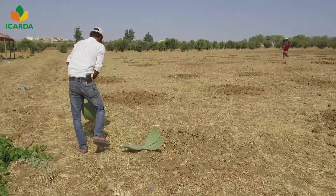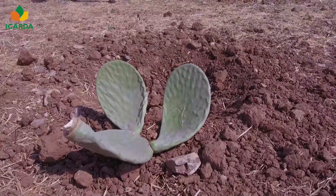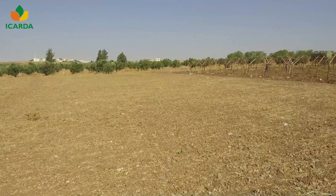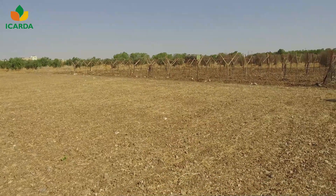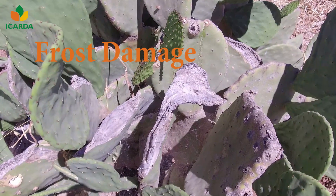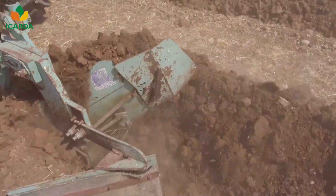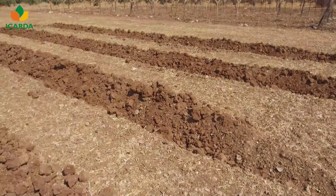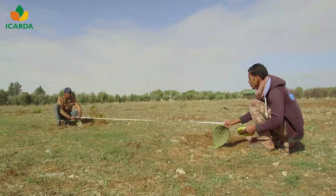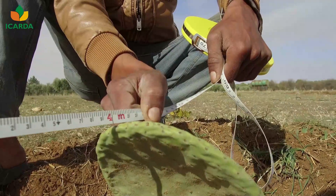Cladodes may be planted at any time of the year, but it is advisable to avoid periods of frost when night temperatures go below zero. Choose sunny and well-drained sandy soil fields with minimal frost. The cladodes can be planted in holes or in furrows. For fruit production under normal field conditions, the cladodes are spaced two to three meters apart and three to four meters between rows.